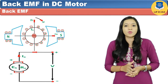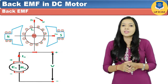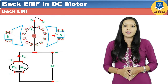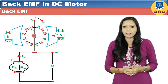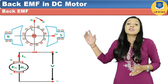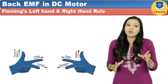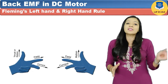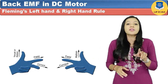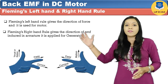When the armature of the motor is given supply, the armature rotates. While rotating, the armature cuts the magnetic field, and due to the generator action, EMF is induced in the conductor. The direction of this induced EMF can be found by applying Fleming's right hand rule. Keep in mind that the direction of force is given by Fleming's left hand rule, while the direction of EMF induced in the armature is given by Fleming's right hand rule. You can see the difference between the two in the figure.